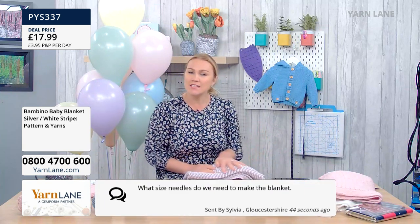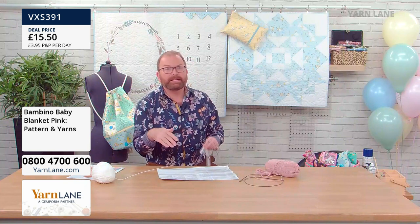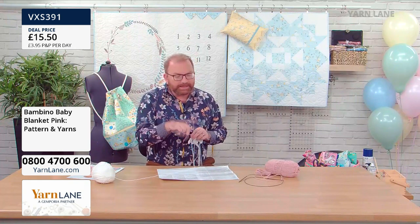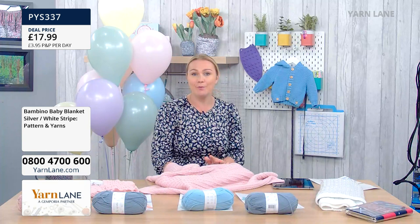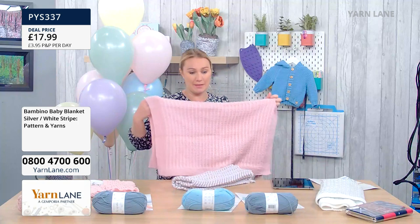Sylvia has asked: what size needles do I need to make the blanket? For the slip stitch blanket in solid pink or silver and white, you'll need 3.25 millimetre needles for the garter stitch border, and then 4 millimetre needles for the slip stitch section, as this is a DK double knit yarn. If you're doing the zigzag blanket, you just need 4 millimetre. All the shows load onto YouTube after the show, so you can watch it back at any point.